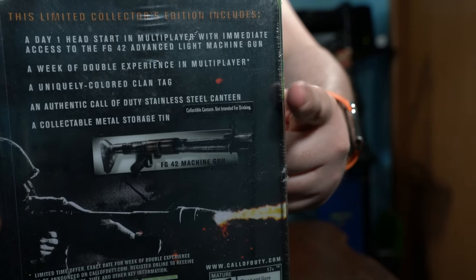It also advertises a uniquely colored clan tag, which would be a downloadable code. It also says it comes with a Call of Duty stainless steel canteen. There was a lot of controversy around that because the canteen can't be opened — it's just decoration. Even on the packaging it says 'collectible canteen, not intended for drinking,' though that looks like a sticker added as an afterthought.